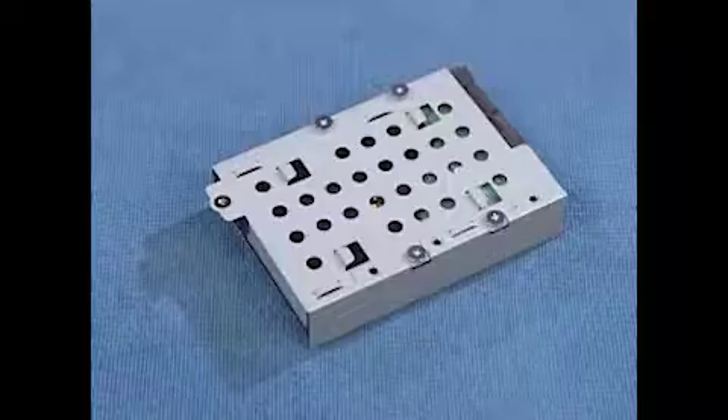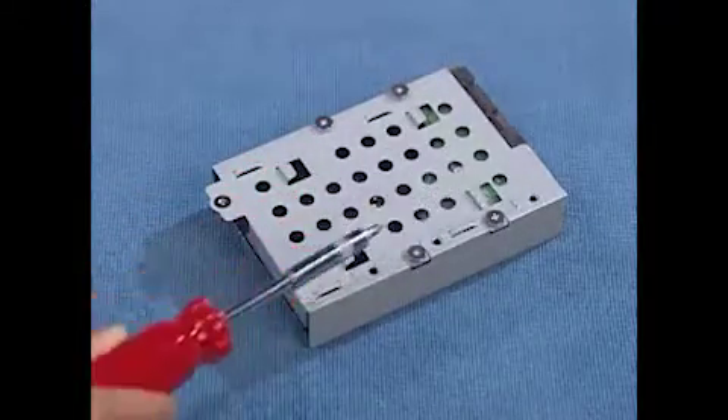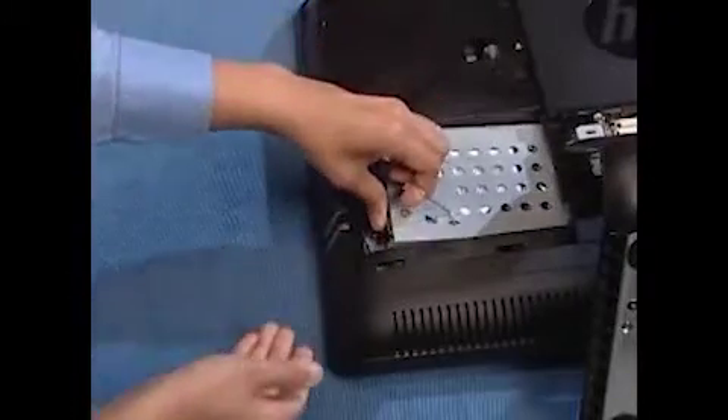The hard drive cage has four tabs on the bottom that fit into four slots inside the PC. To replace the hard drive into the PC, place the tabs on the cage near their slots.